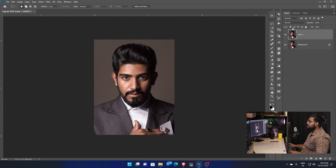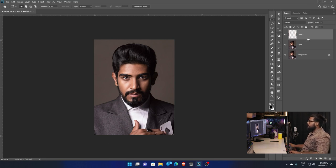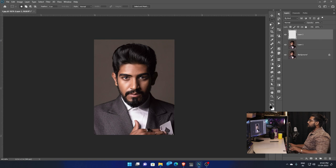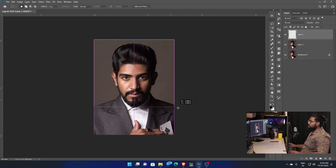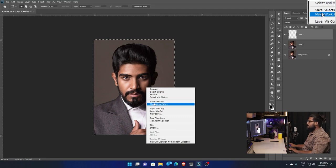If you want to set a border, select the layer and create a new layer. If you want to choose this layer, you will choose the Marquee tool. With the Marquee tool, you will be able to select the photo and select the corners. Right-click and select the option — you have a Details option.